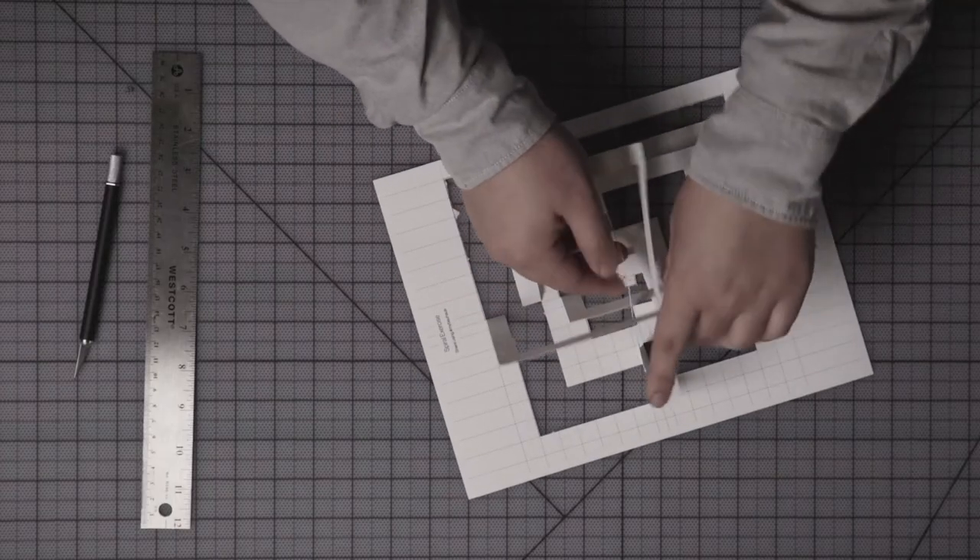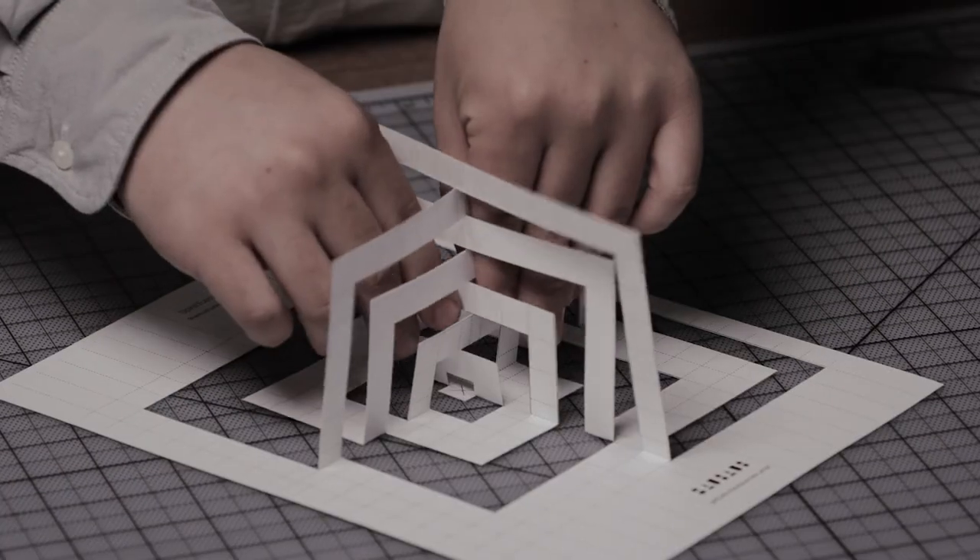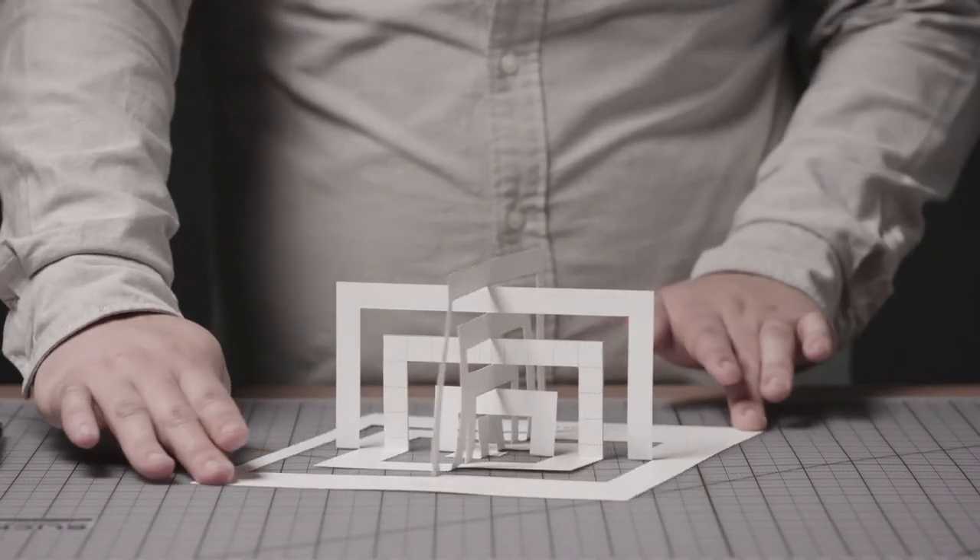Albers also asked his students whether their design tested the possibilities of the materials used. For example, he might ask whether this particular design reveals something about the nature of paper. Is there an element of surprise, discovery, or invention? Well, we think so.